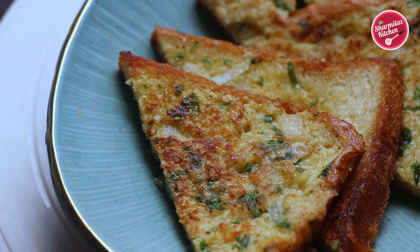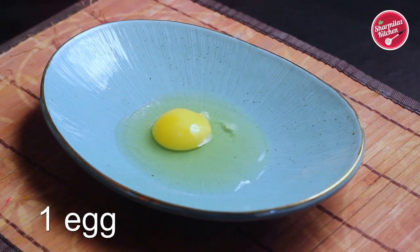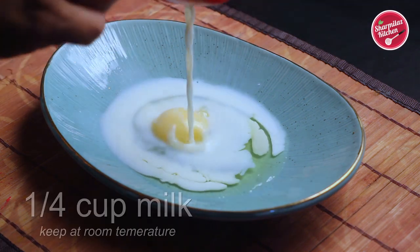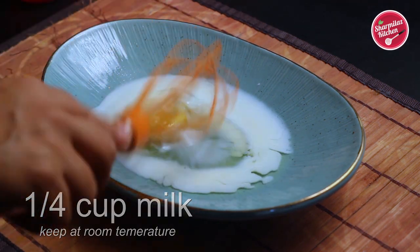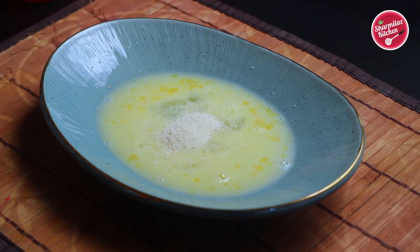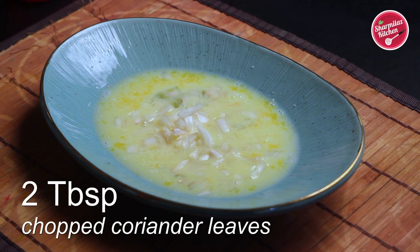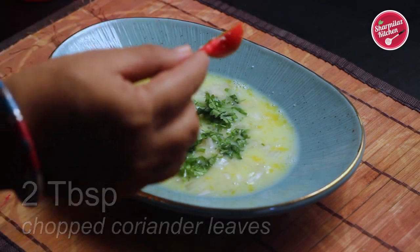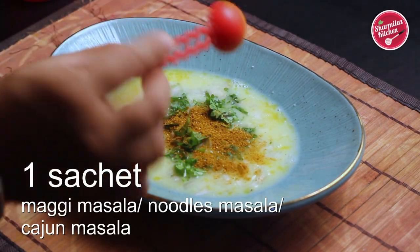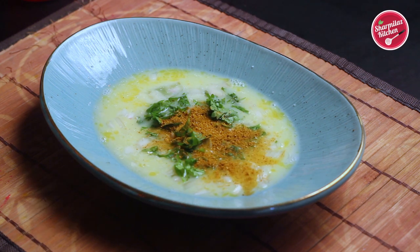Break an egg, add 1/4 cup of room temperature milk, and mix really well. Add 2 tablespoons of suji (semolina) — it will make the toast very crunchy. Add 2 tablespoons of chopped onions and about 2 tablespoons of chopped coriander leaves. To make it really yummy, I'm adding one sachet of Maggi masala — it's totally optional.